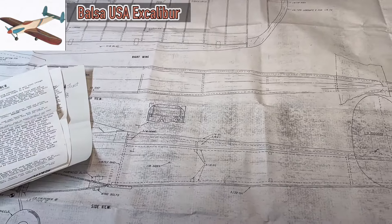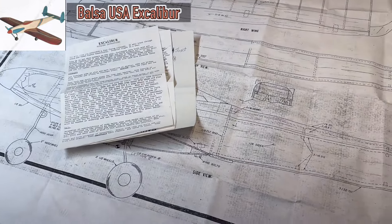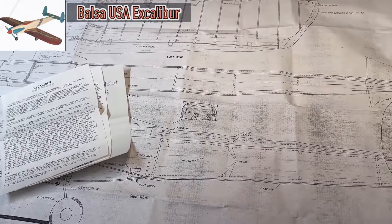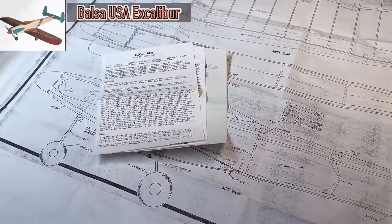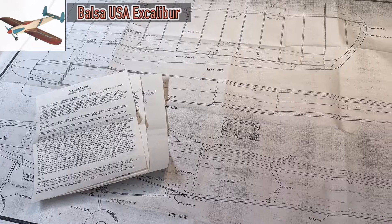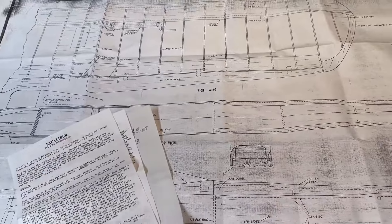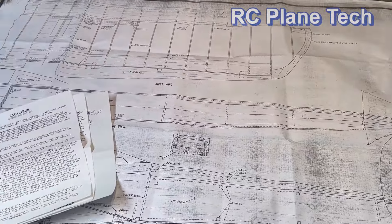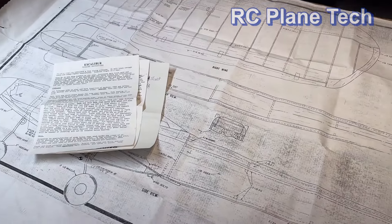Thanks everybody for watching. I'm continuing with the build of the Balsa USA Stingray and I'll be posting a video on that pretty soon - next up is putting in the tail section servos. I really do appreciate all the comments because I get a lot of insight and tips from people. If you scroll through the comments on these builds you'll see all kinds of ideas and different ways of doing things - it's really good real-time learning. Thanks a lot everyone, I hope you're enjoying flying and building your planes, and we'll see you next time.